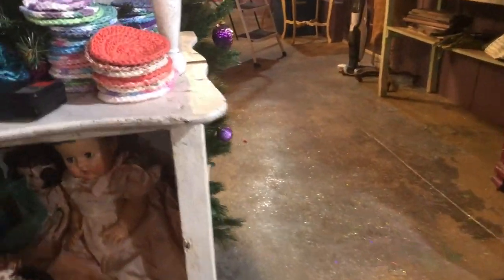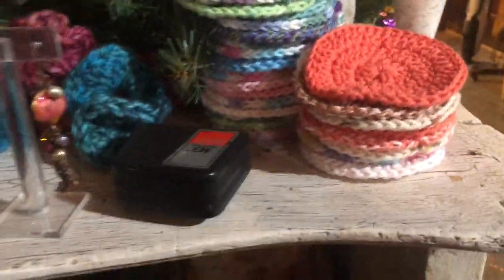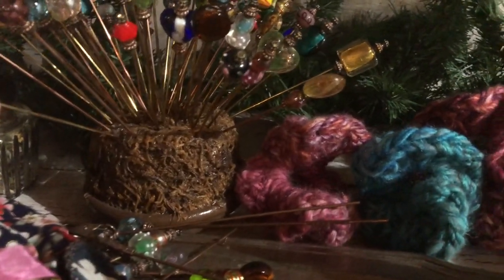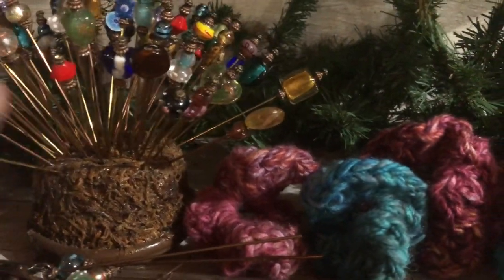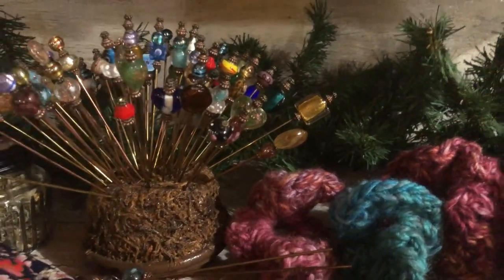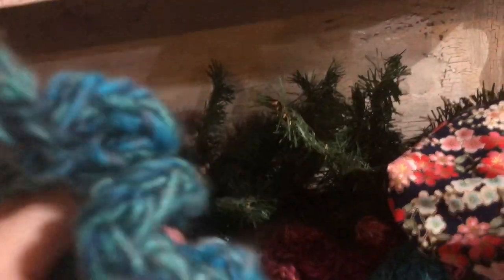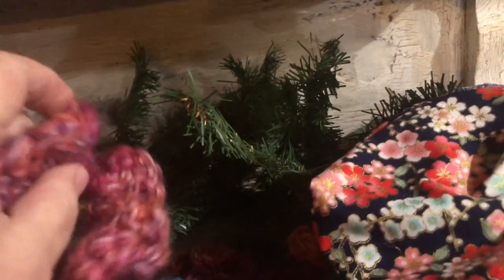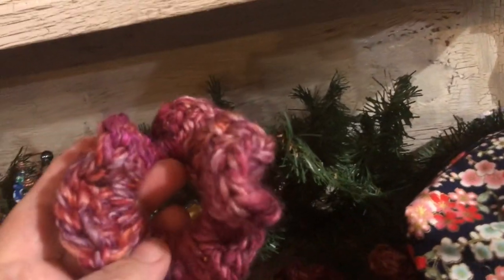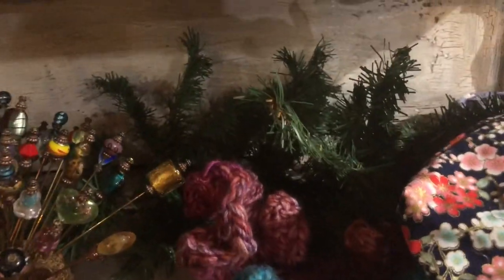I already showed you the little face scrubby things that will be sold in sets. I've got some small little plant pots down here that will be sold individually. I also made some crochet hair scrunchies out of these beautiful, really beautiful hand-spun yarn — I thought they turned out real neat. I have to package those up and hang them up somewhere.